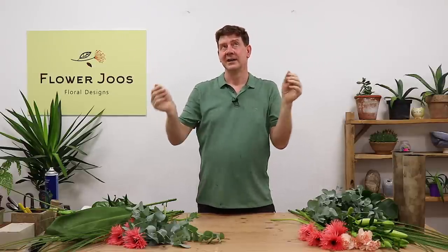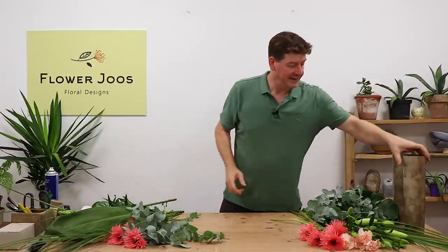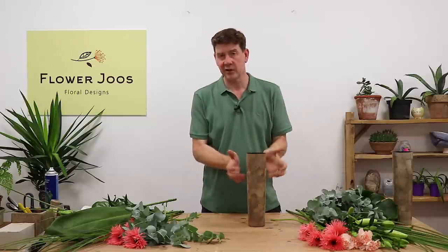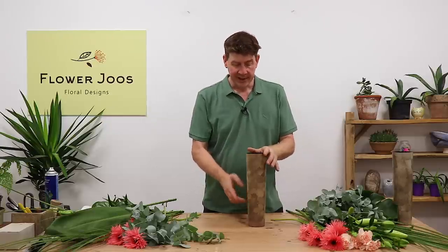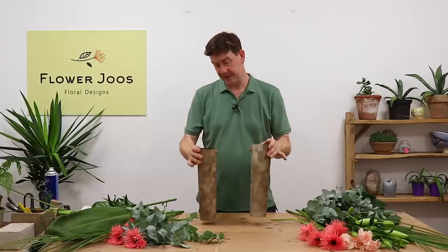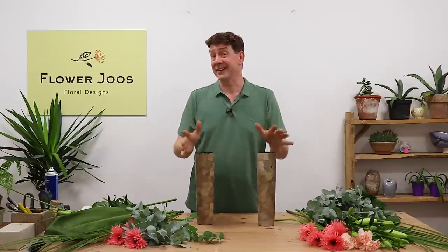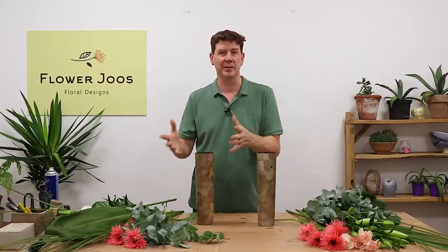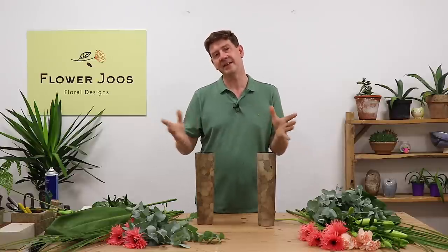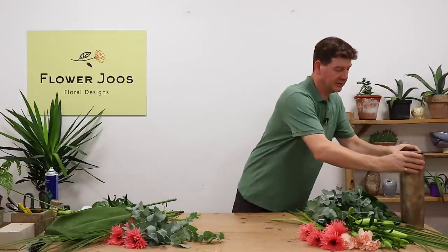If you think about an altar, you probably want two arrangements, one either side that are giving you a good show but not necessarily being full of stuff — so we're not talking about a pedestal. These are the containers we're going to use: tall, slim vases with a little bit of weight in the bottom, filled with water. A lot of churches give away the flowers after a service, so they want something like a tied bunch that's easy to give to members of the congregation.